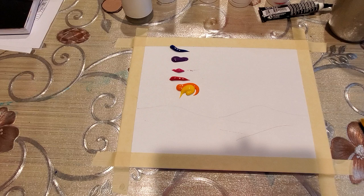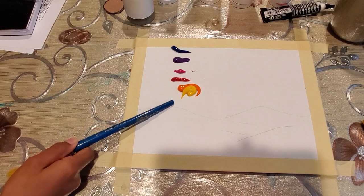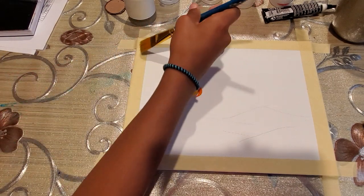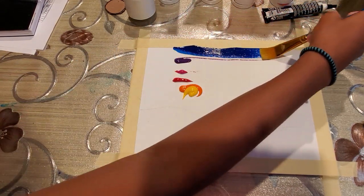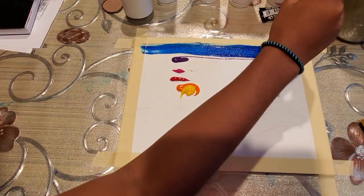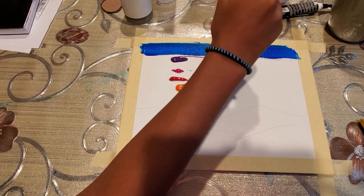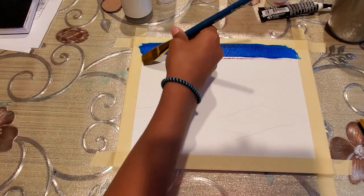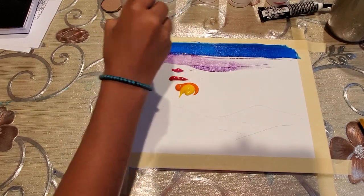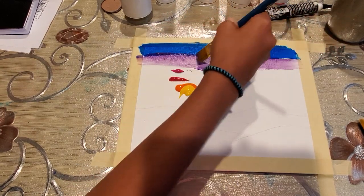We have arranged the paint with blue, purple, pink, red, orange, and yellow. We are going to do lines all the way across with each paint color. It's okay if the colors get mixed in because we have to blend the colors anyway.